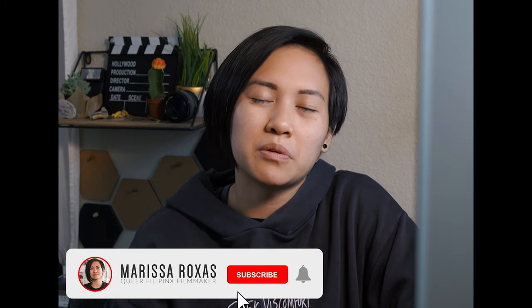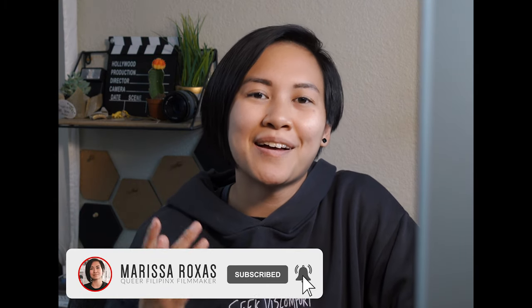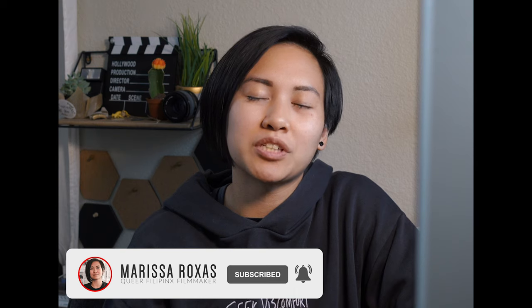What's up YouTube? I'm Rosa Rojas. I'm a filmmaker from San Diego, California, and welcome to In the Making, a series in which I bring you along on my journey as a filmmaker. And today I want to talk about the fact that though I may be a filmmaker, I do not consider myself a photographer.